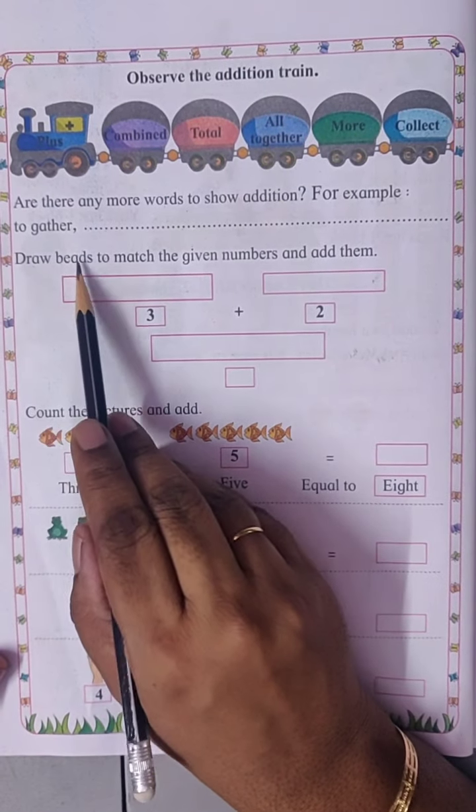Next. Four frogs plus three frogs — total one, two, three, four, five, six, seven — seven frogs.